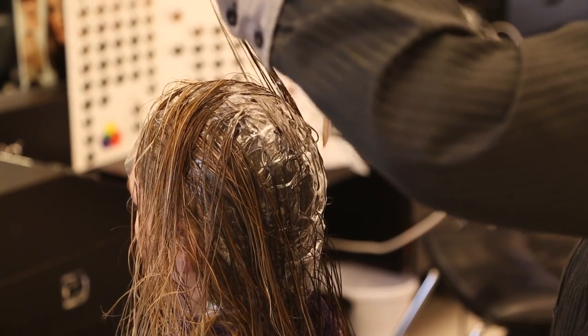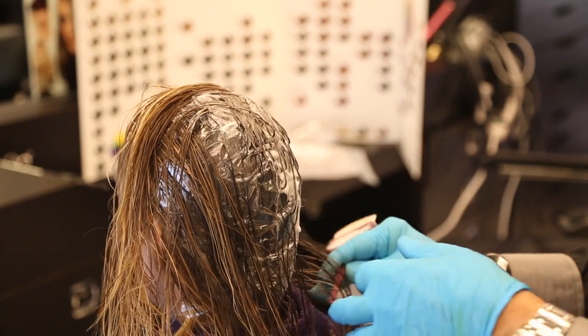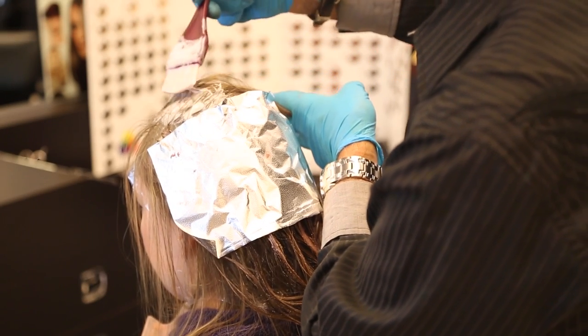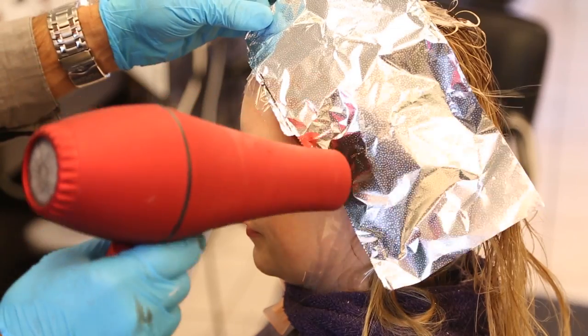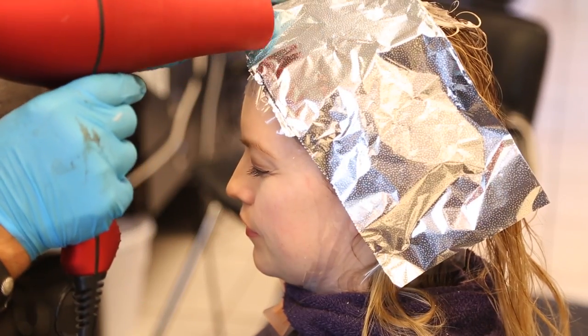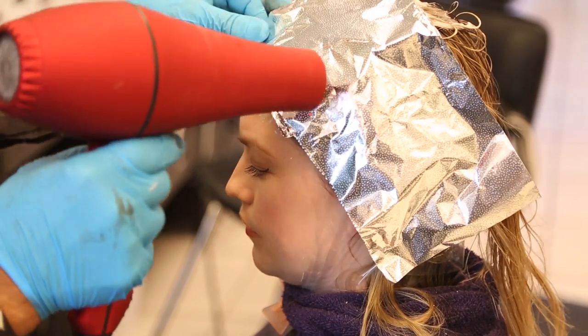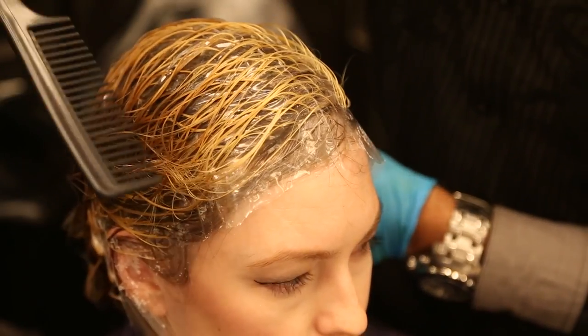After applying the bleach to the roots, I cover them with foil just in the areas that I want to be lighter. Then I use my hair dryer and apply heat to those areas so that they come up faster, because heat makes the hair lighten faster. The end result is lighter highlights around the hairline and darker highlights through the rest of the hair, achieving two different color highlights on the same person.